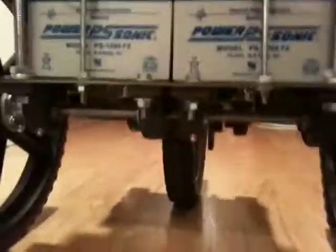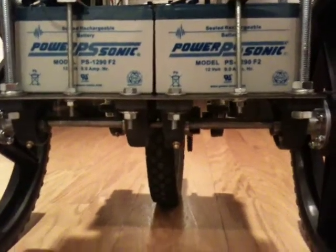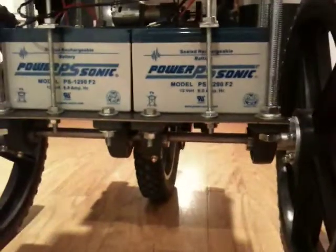Down below we have four bearing blocks, so we have differential control over the wheels. No motors are attached to any of the two front wheels - motors are in the rear.